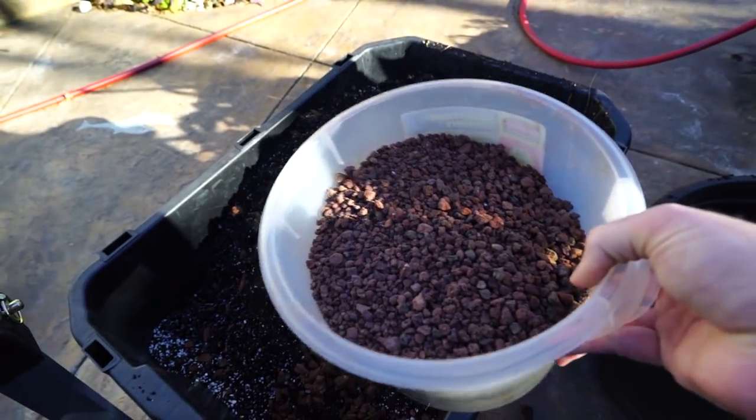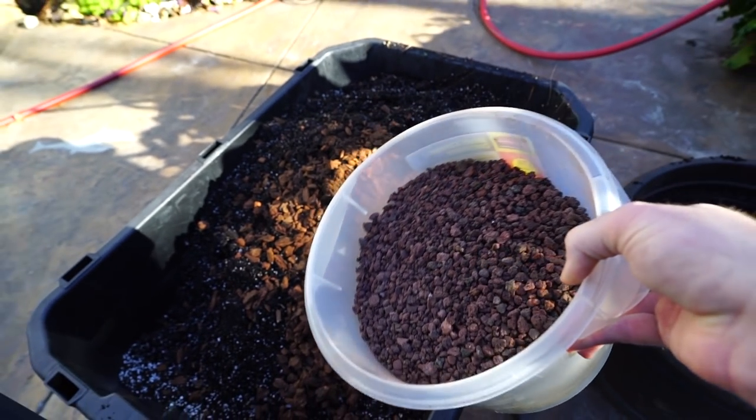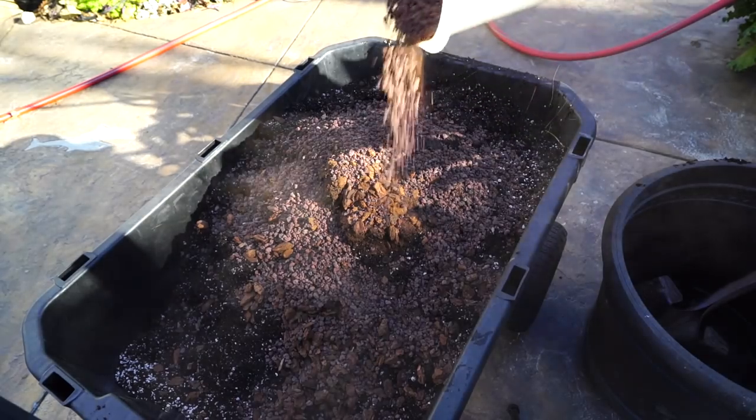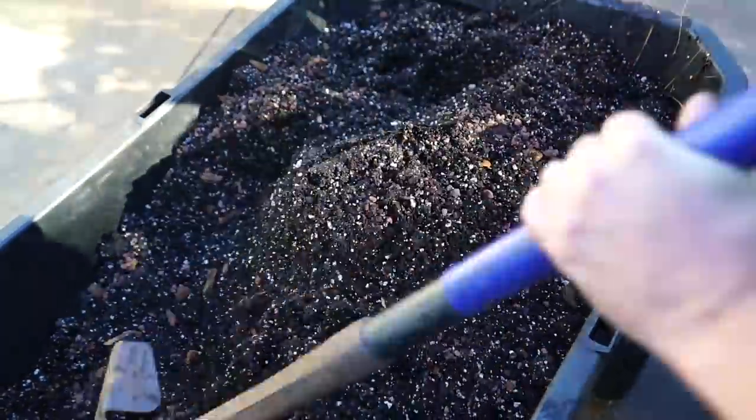I also have these lava chips — chunky perlite would probably work better, but this is what I have and it serves the same purpose. It aids in making sure that the soil blend stays nice and airy so lots of oxygen can get in and be around those roots. I'll blend this up until everything's nice and homogeneous.